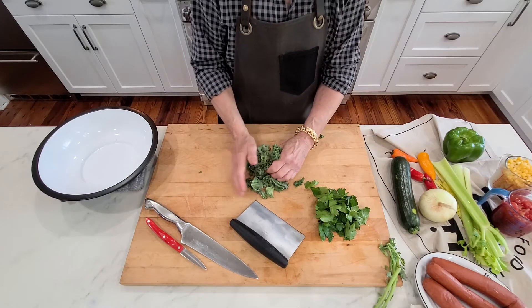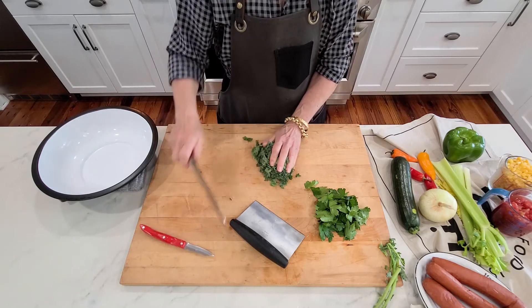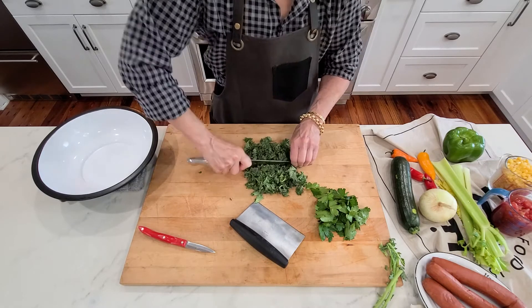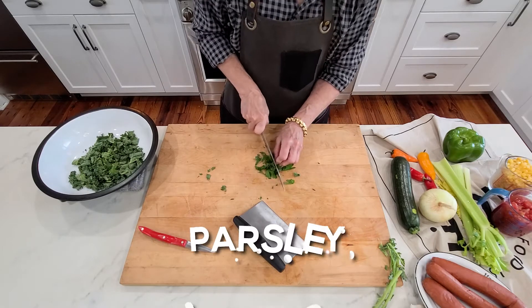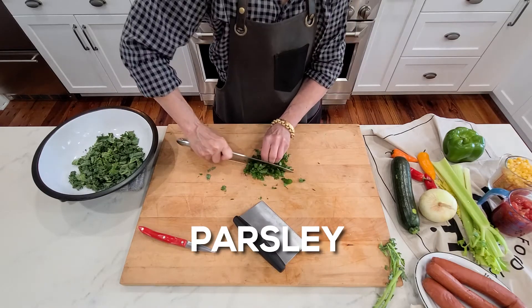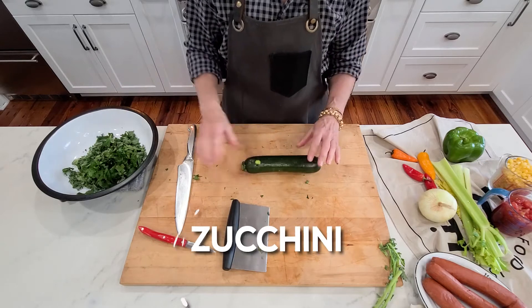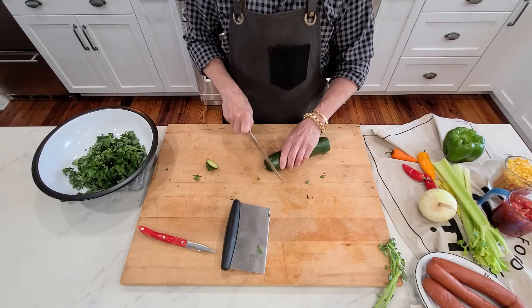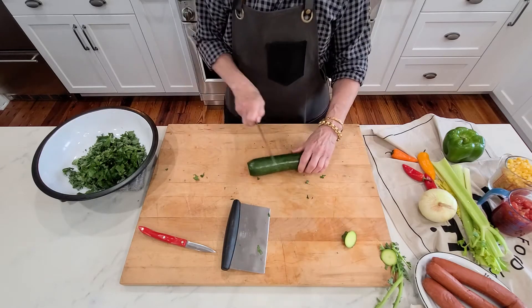When I chop kale, I just kind of ball it up like you see here and then give it a rough cut. Zucchini — wash your vegetables really, really good, get all the residue off of them. It doesn't matter if they're organic or not, you want clean vegetables.